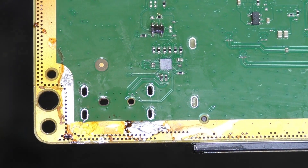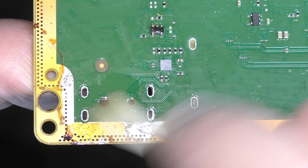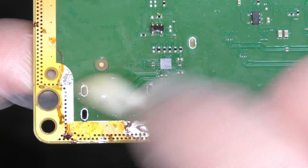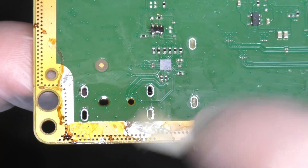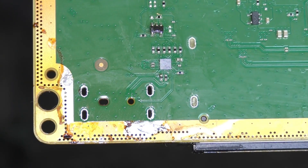Nice and easy. Now might be a good time to have a bit of a clean up of that old flux. We want our board fairly clean of any old residual material before we get to installing our new port. Get out the isopropyl alcohol and your favourite cleaning utensils — cotton swabs etc — and get scrubbing. It doesn't have to be perfect at this stage; you just want the old burnt flux out of the way before we get to soldering the new port.